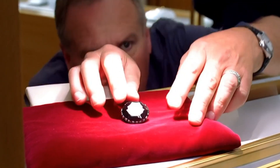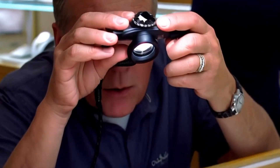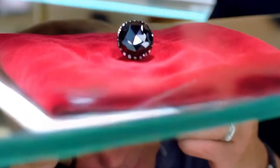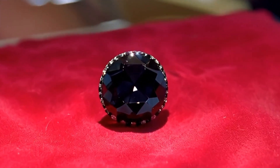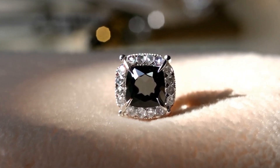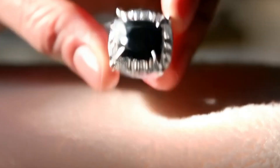When checking the luster and reflection, lighting is key. Authentic black diamonds often have a slightly metallic or sub-metallic shine, rather than the bright glassy shine of fake stones. Under oblique light, treated or coated stones may reveal thin surface films, polish marks, or even flaking layers — these are signs of artificial treatment rather than natural origin.